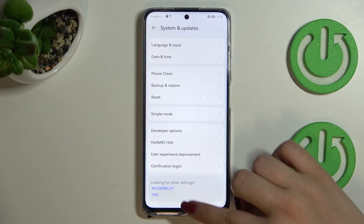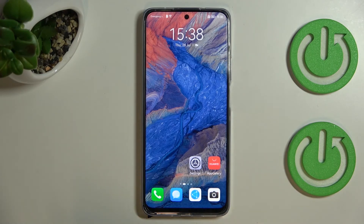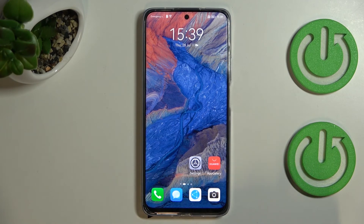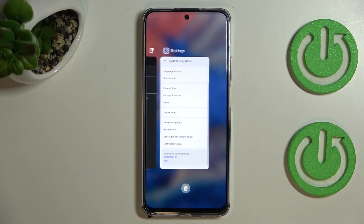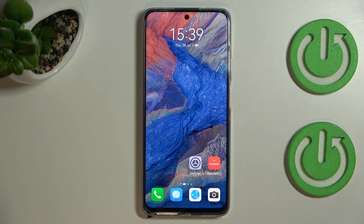To go back directly to the home screen, swipe your finger up from the bottom to the center — just like that. To open Recent Apps, swipe up from the bottom again but this time do it gently and hold it in the center, then release, and you'll see your recent tasks.